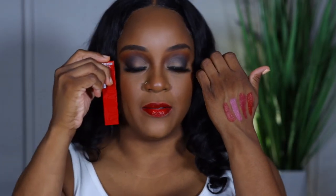This is the shade Wicked — I like it. I knew I would though. This red is popping! If you're looking for a red, oh yes — I love that.